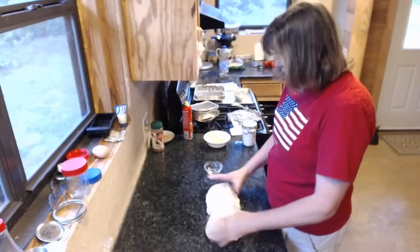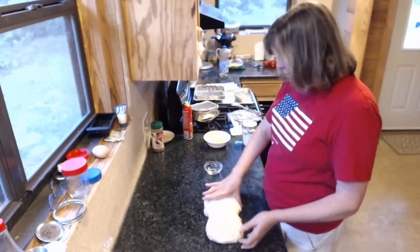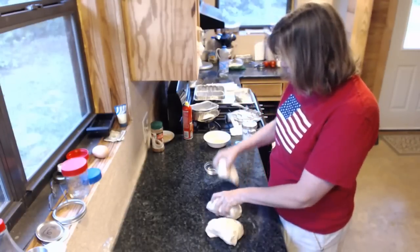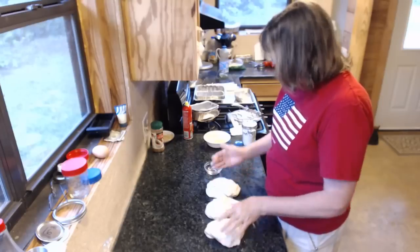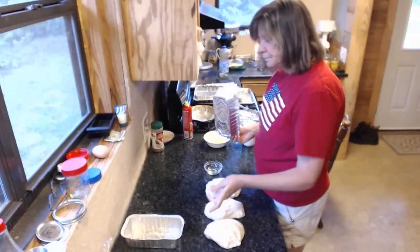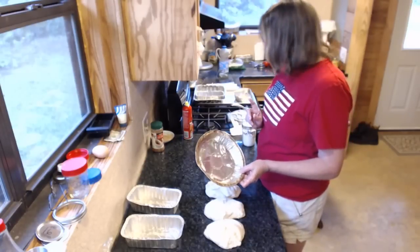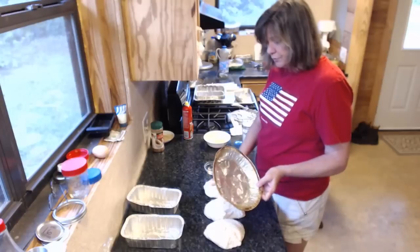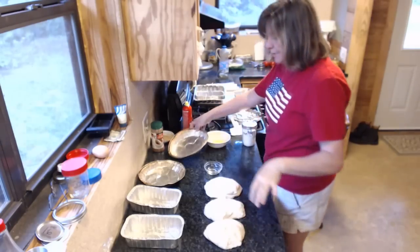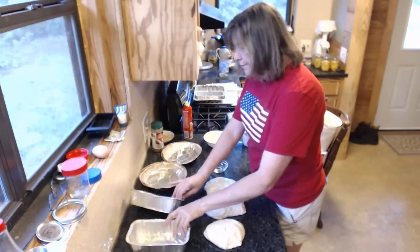I eyeball it. This dough is enough for three loaves, so I'm going to cut it into thirds. Now I have — there's my three loaves. I just kind of look at it and eye it. I've decided I'm going to make a loaf of regular sourdough bread, a loaf of cinnamon bread, and it will make six rolls. These are the pans that I use for the farmer's market.